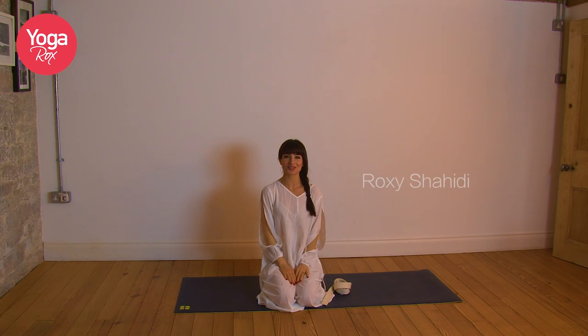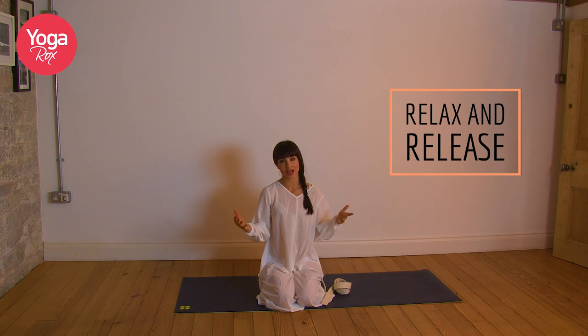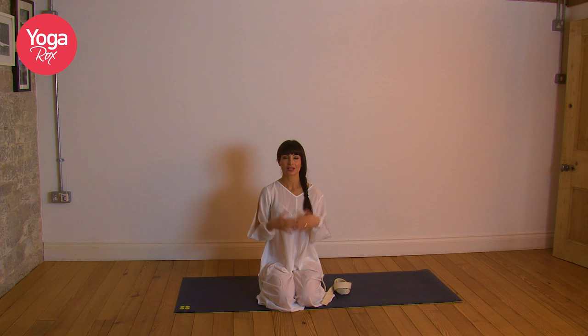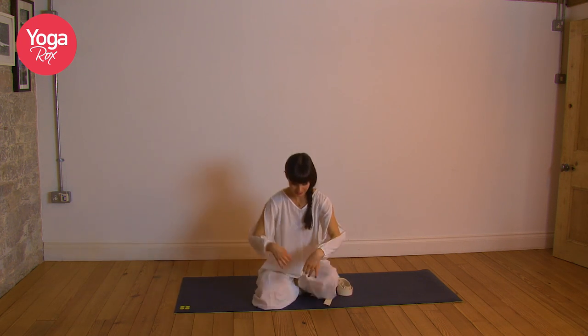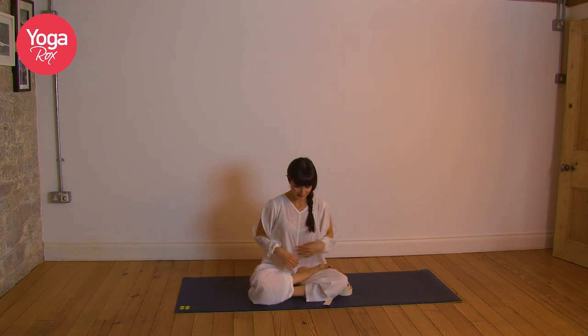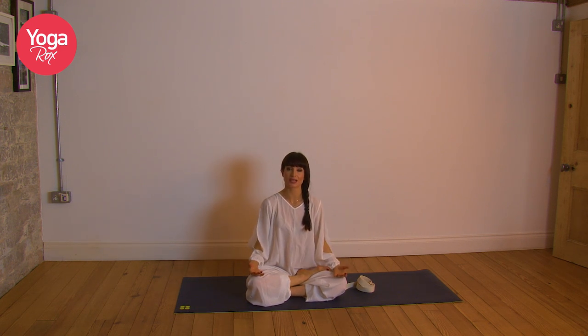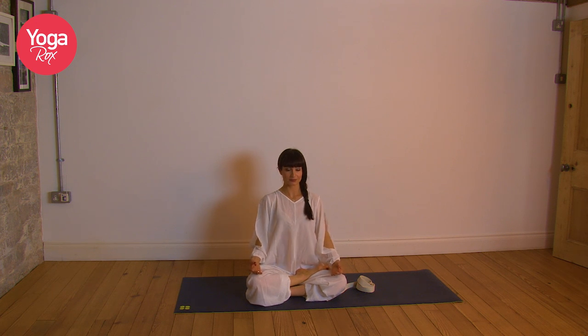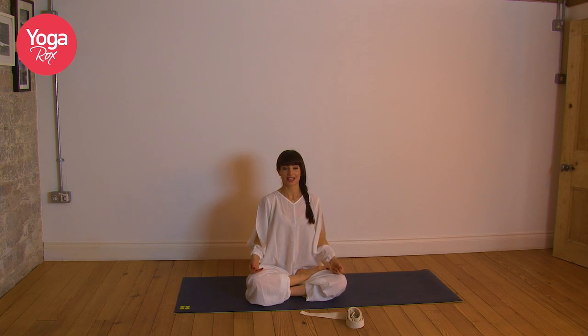Hi guys, I'm Roxy Shahidi. Thank you so much for joining me. We're gonna do a floor-based practice to open the hips, hamstrings, shoulders, back, and chest — just a really nice relaxing opening practice. So let's begin by bringing our focus and attention into the here and now. We're gonna do that by taking a few breaths together. You might need a belt for this practice, so grab a scarf, belt, tie, or anything that works for you.